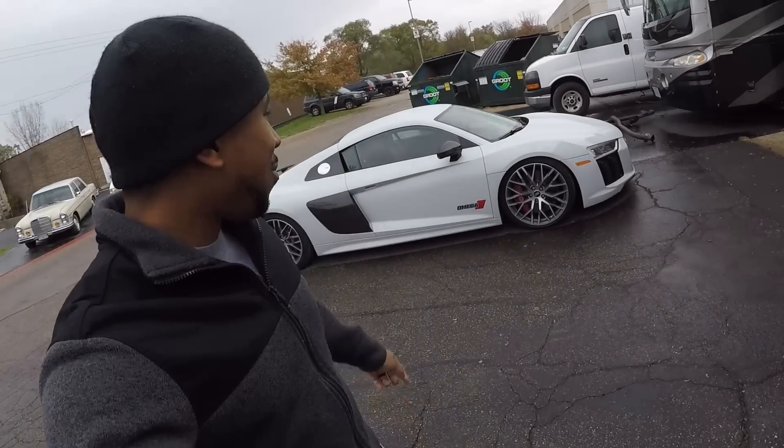Behind me is the R8 Omega 10 package — I think it's wild twin turbo. My car is inside the shop now getting the driveshaft put on, so within a little bit we should be heading over to the dyno. I got a tour of the shop. I've been here a few times and I got to see some cool stuff, some cool cars. It's always an adventure when I come here.